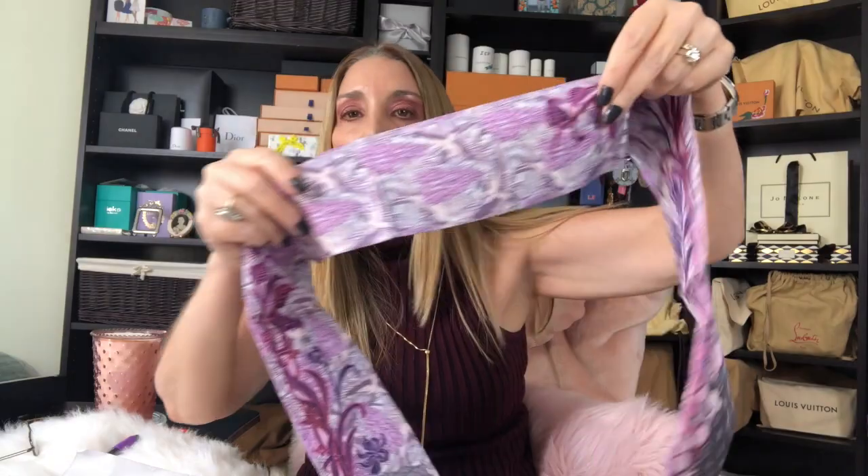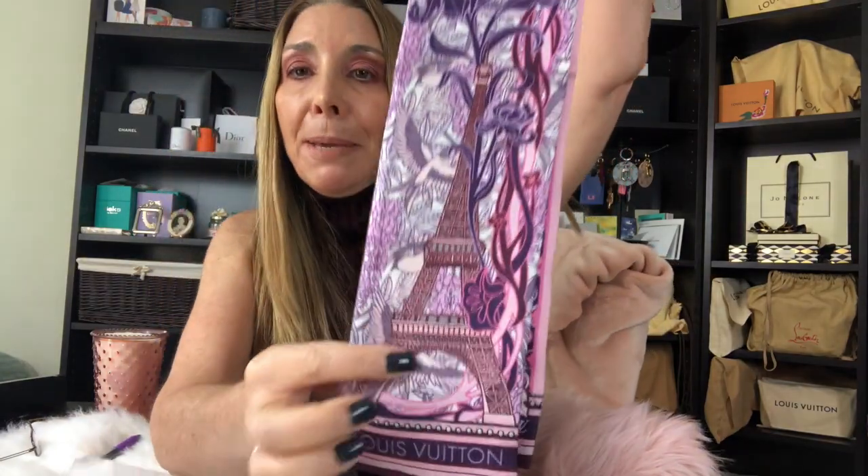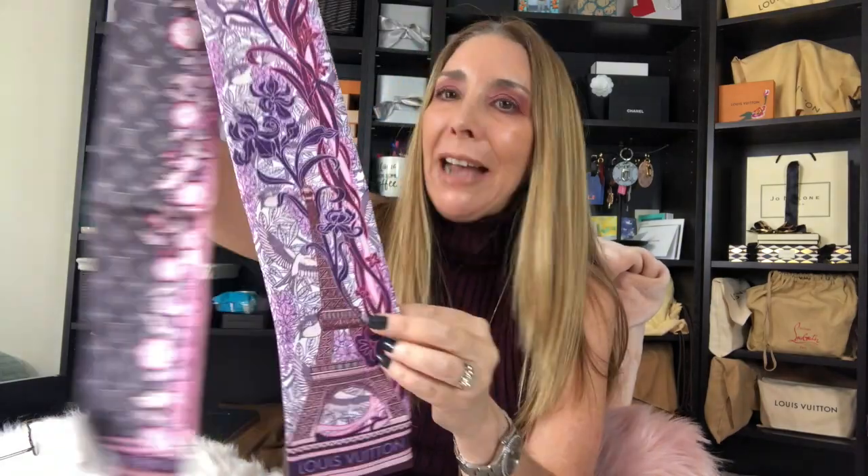I have tried to stay away from buying more bandeaux because I really do have a large collection, but this one is spectacular. If this is something you like, I encourage you to call your SA and order it right away since it just released. This is the regular size bandeau — not the very slim BB bandeau — and I love these.